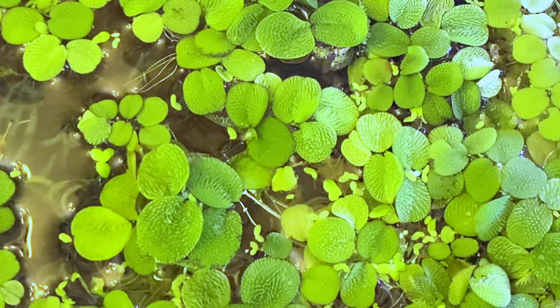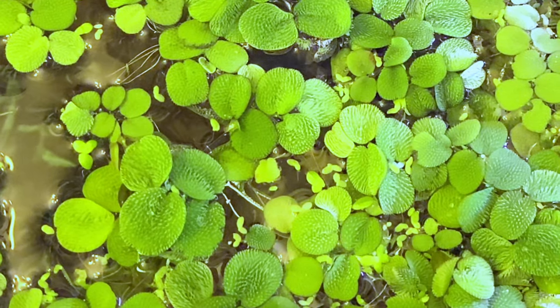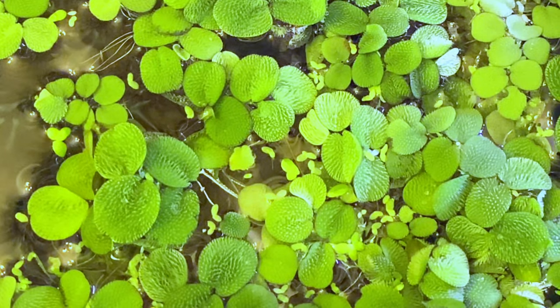Definitely get your hands on some floating plants so that you have this item in your shrimp tank. So number five: floating plants.